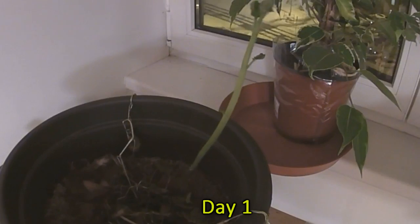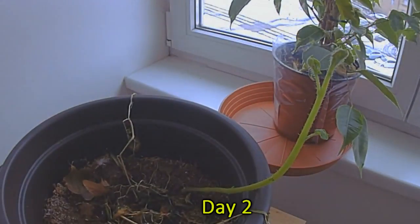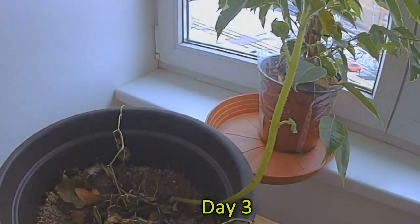Then, just like in Game of Thrones, winter came. And one day he was all wilted and dead. So I brought the guy back in, not knowing if he was actually dead or merely playing dead for winter. Then randomly, early this year, I was stunned when this happened — really, really quickly, this stalk just shot out of the ground. The speed at which it grew blew my mind.